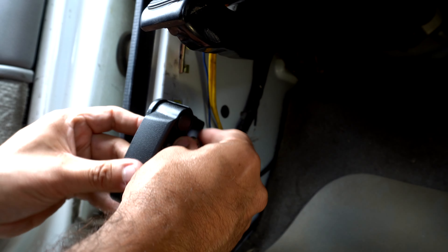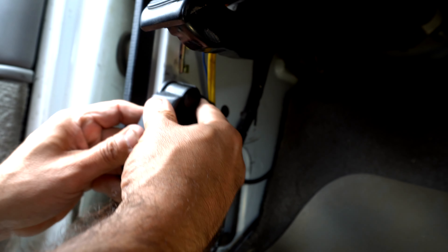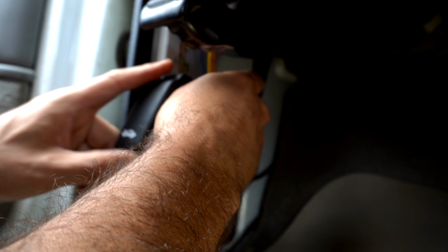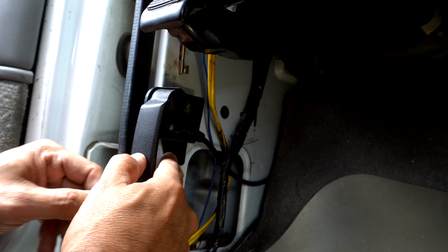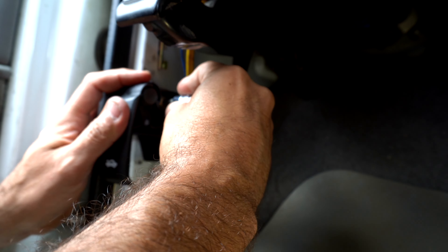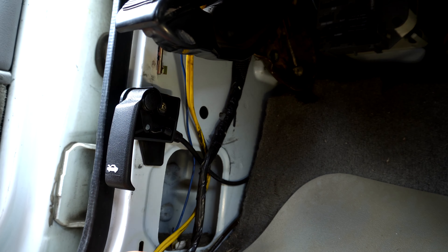Put our screw through — we're going to use our T40 right there. Before we ratchet, we're going to use it by hand. There's a tab at the bottom that you want to get right in the groove so it sets in place, just like that. Now that we got this started and in place, we can use our ratchet.